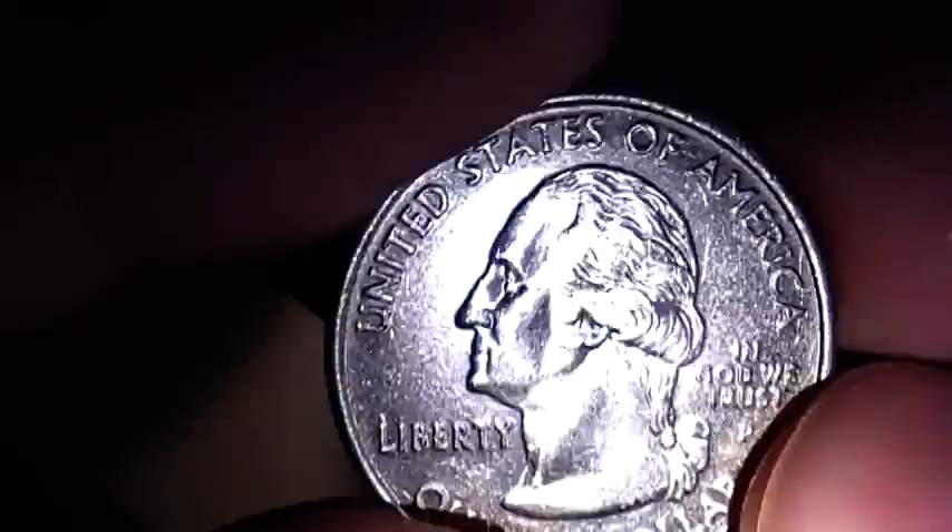On this side it's just like a regular Washington quarter, but then flip it over and we've got what I believe is a swamp scene — we've got a diamond, a crane, and then what looks like a swamp there in the background.